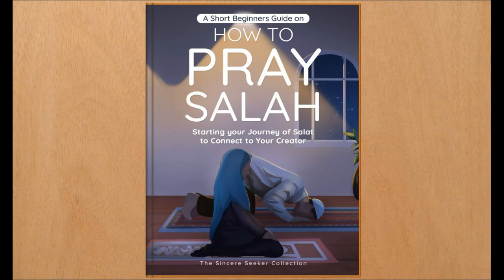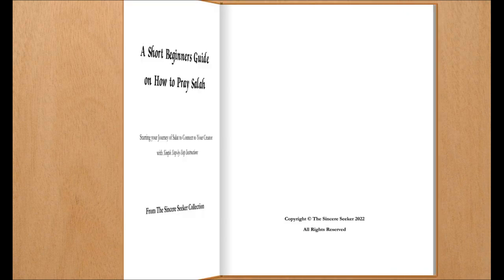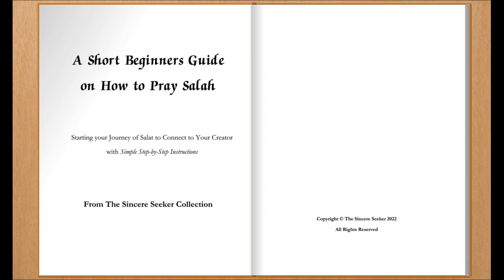A short beginner's guide on how to pray Salah, starting your journey of Salat to connect to your Creator, with simple step-by-step instructions. Written by The Sincere Seeker, from The Sincere Seeker Collection. Narrated by Austin Van Fleet.